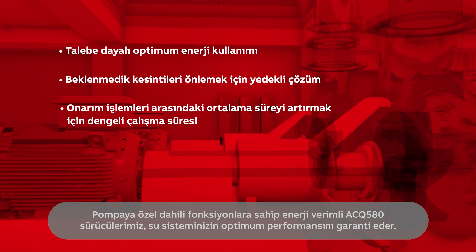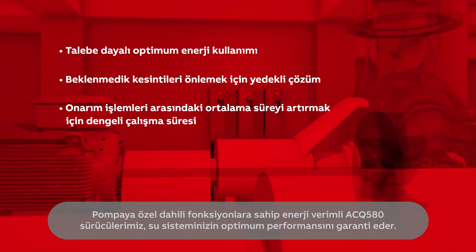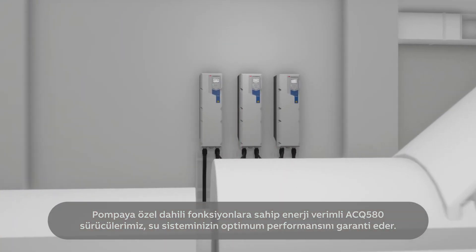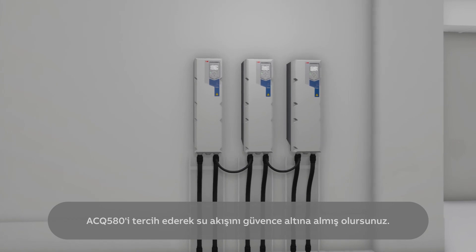Our energy efficient ACQ 580 with built-in pump-specific functionalities ensures the optimal performance of your water system. By choosing ACQ 580, you secure the flow of water.